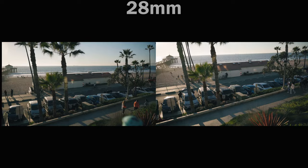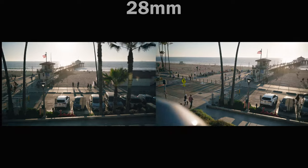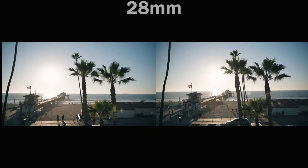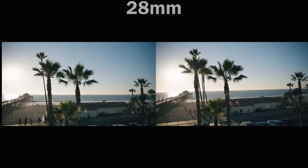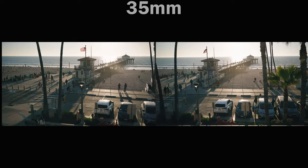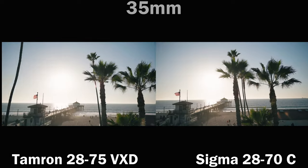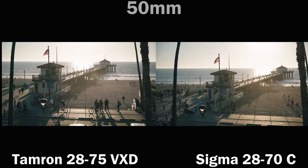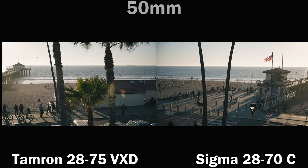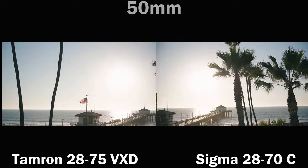What happens when the sun hits the front element? Let's look at flare and sun stars. Both lenses do a fantastic job at rejecting sun flare. The lens on the left has a ring flare that only happens at 28mm. The Sigma performs slightly better than the Tamron in these flare tests. Overall, the control is quite good — we're really splitting hairs. The differences are minor at best.